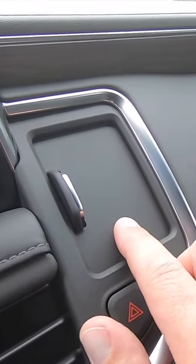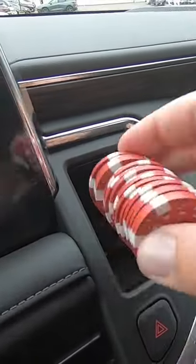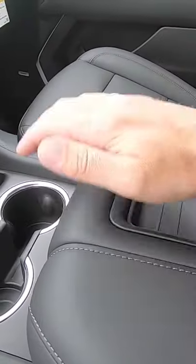One of the number one questions I always get about a Tahoe is: what is this little compartment for right here? That's where they put the poker chips — you can fit a nice hefty stack of poker chips inside that compartment. They also put them here in the center console.